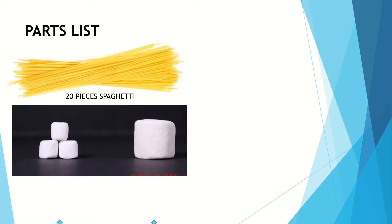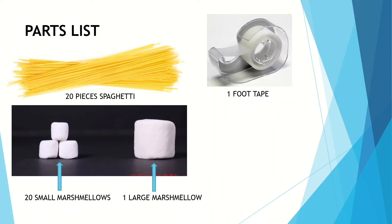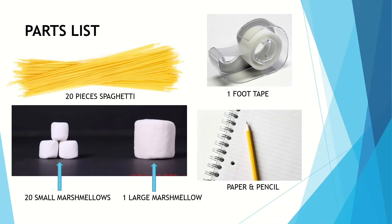Your parts list is going to be 20 pieces of spaghetti, 20 small marshmallows, 1 large marshmallow, 1 foot of tape, and then a paper and a pencil.